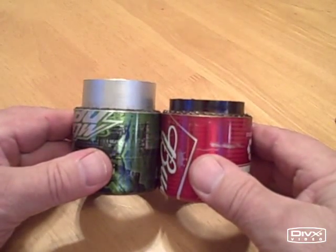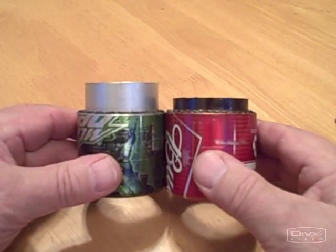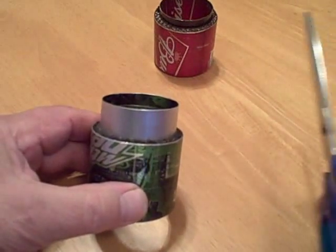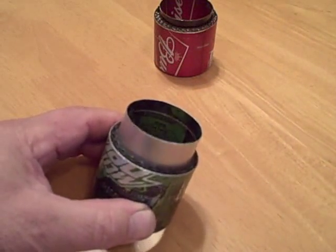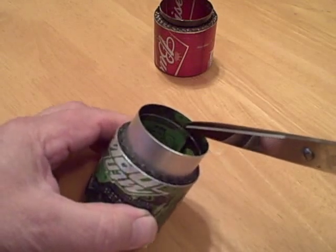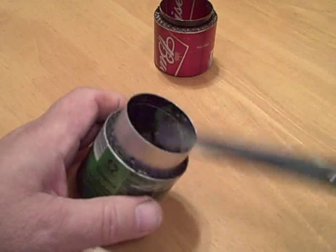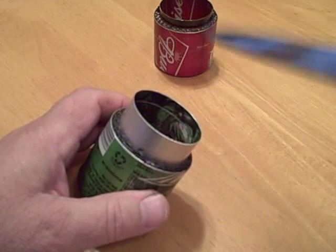The one on the right is the one that you saw burning in the garage with the Coleman fuel. I'm going to show you how to cut it down. We use a regular pair of scissors. See inside the pot stand — there's a scribed line all the way around. We want to cut down to that line.